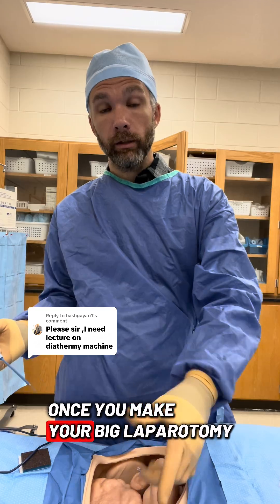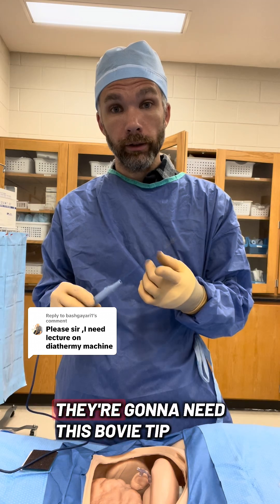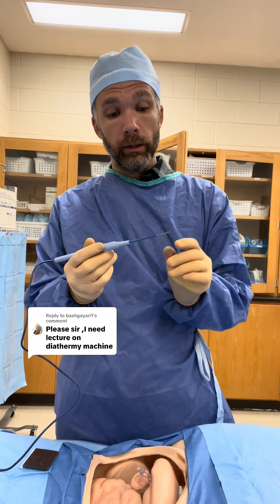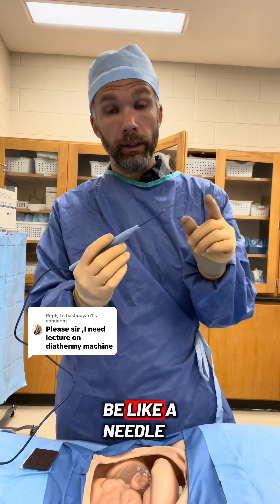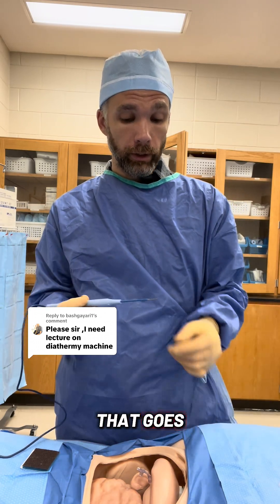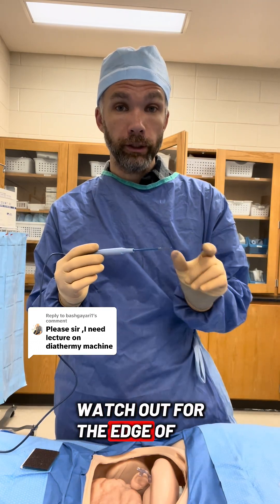Once you make your big laparotomy incision, if you're doing an open case, start thinking about whether or not they're going to need this Bovie tip. They also come in needle point — the end of this Bovie will be like a needle and it will poke you, so make sure you're careful with where that goes. They can be short or longer. Watch out for the edges; they're very sharp.